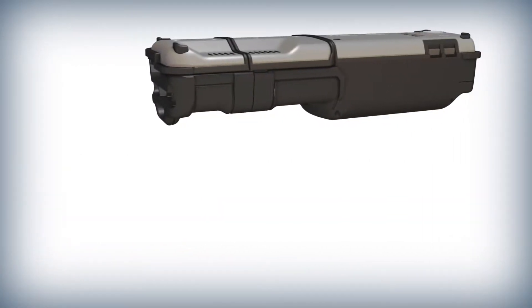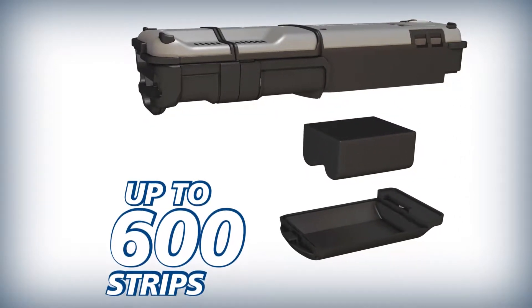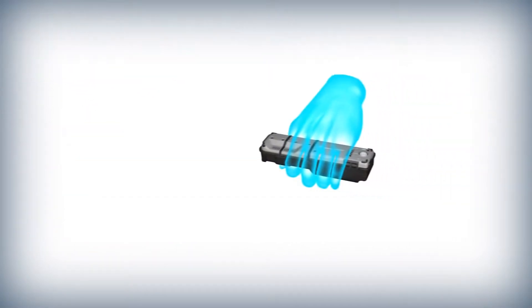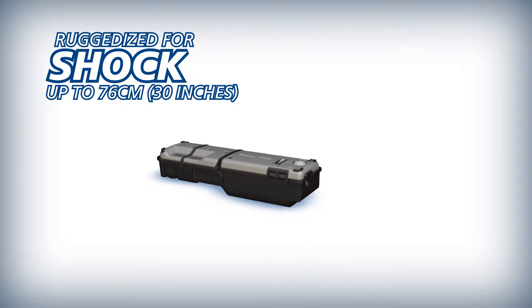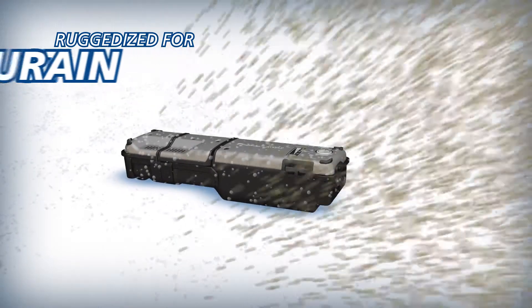The RS03 is equipped with a high capacity battery capable of delivering up to 600 strips on a single charge. The durable RS03 is designed to withstand drops from 76 cm on all surfaces and is also rain and dust resistant.